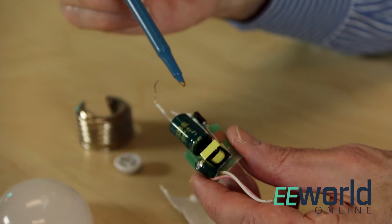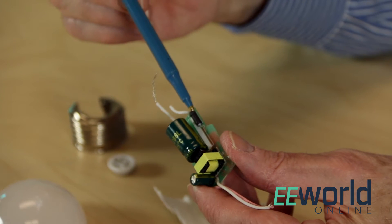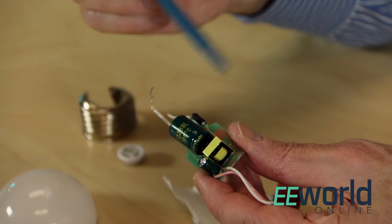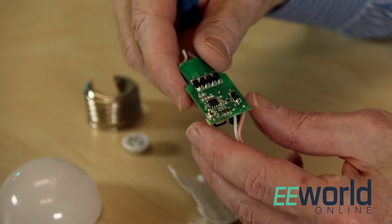That brings us to the AC-DC converter design, which appears to be pretty straightforward. The only components on the board that aren't surface mounted are two big capacitors, a surge resistor on the input, and a transformer. Connections from the board to the screw base and to the LED board are through discrete wires, but the connection to the bulb foot contact was done by a machine. The electrical connection to the metal screw threads is simply a length of bare wire squeezed between the plastic housing and the inside surface of the screw threads.